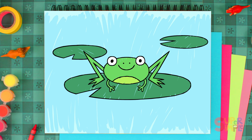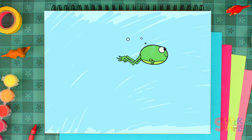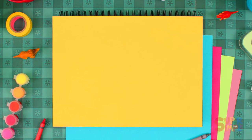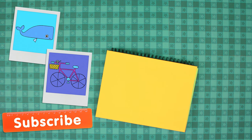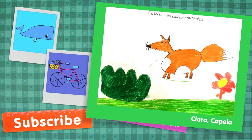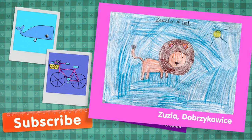Frogs love to swim — there she goes! Goodbye, Mrs. Frog! Thanks for drawing with me. See you next time! Bye!